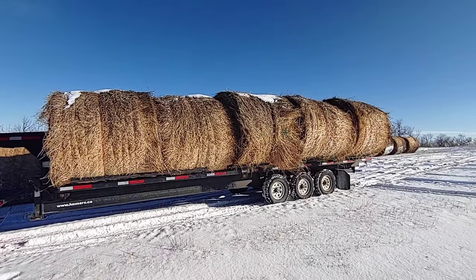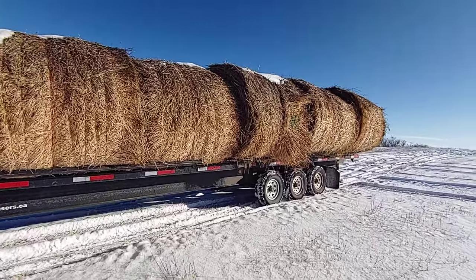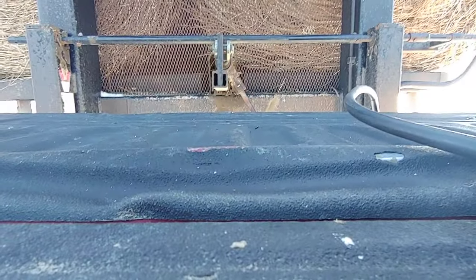I've gotten a few questions as to how this trailer unloads itself, so we're going to make this quick and easy. I'll unload it and then I'll show you how it works. Mind the camera angle — I am but one person.